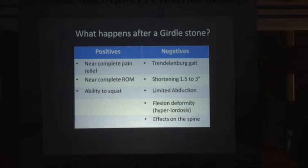What are the negatives of Girdlestone? First, a Trendelenburg lurch — the person walking is clearly seen to have difficulty. The shortening is close to 1.5 to 3 inches, there is limited abduction, and there is a flexion deformity at the hip that leads to hyperlordosis of the spine with secondary effects. So if someone offers us a package that includes all the positives without these negatives, that is the best treatment. If that package is THR, well and good. If it is something else as a substitute, we should be grateful enough to accept it.